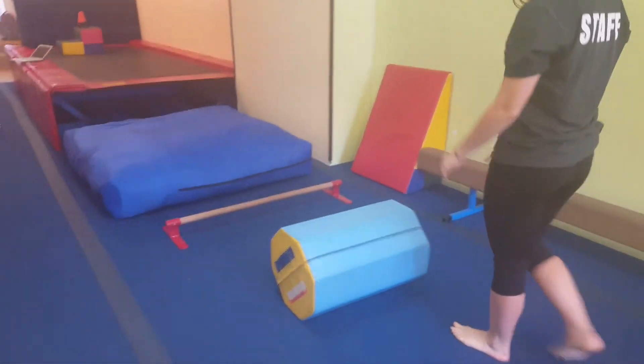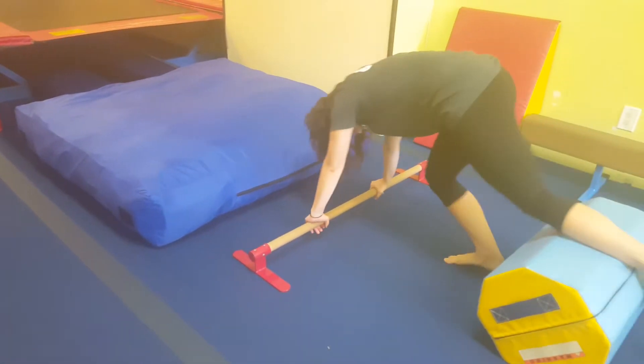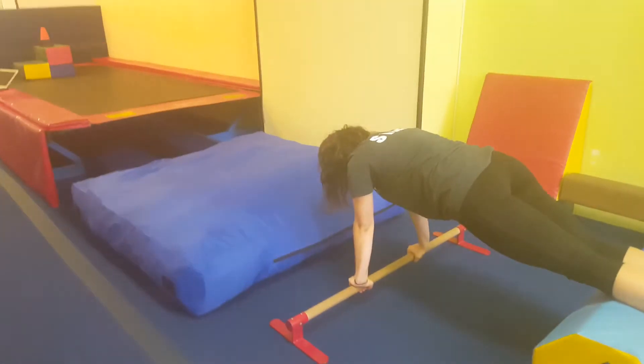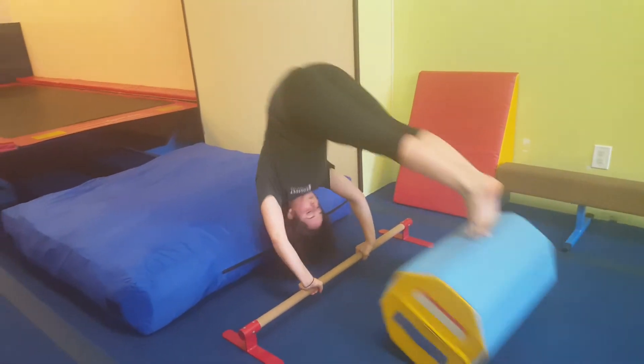Then they're going to come to the next mat and do the exact same drill as the other kids — bringing their shoulders over the hands a few times — and then they do their forward roll.